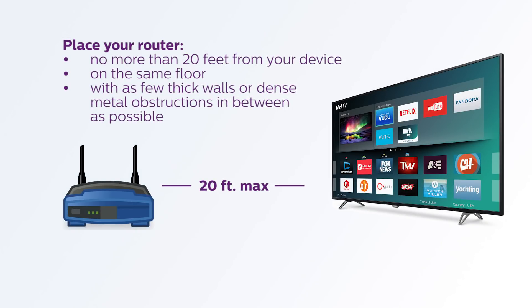For a strong connection, we recommend placing your router no more than 20 feet from your device, preferably on the same floor, with as few thick walls or dense metal obstructions in between as possible. If you must have your router and TV on different floors, place them as closely together as possible.